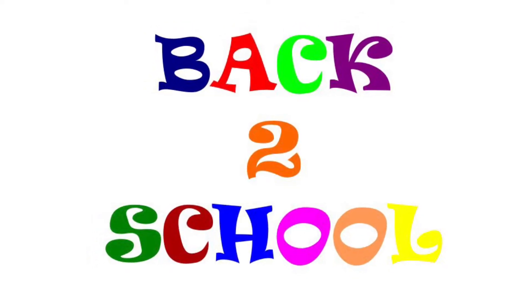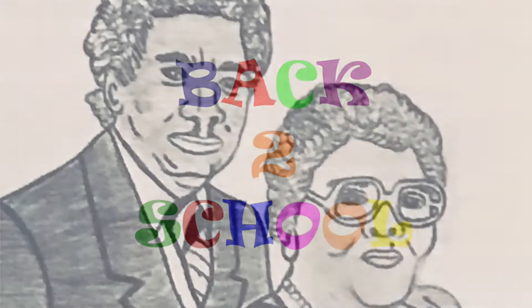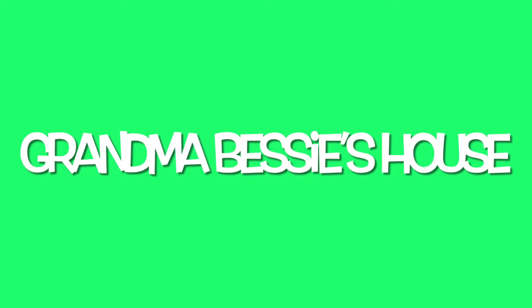The kids are headed back to school, and as a parent, you are possibly running short on time. No worries, because today on Grandma Bessie's House, we are making crispy fried ravioli, a quick and delicious meal your kids will love.